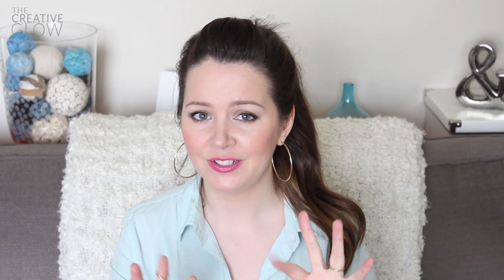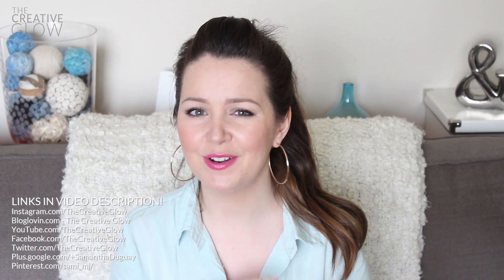Don't forget — if you liked this video, give it a thumbs up below, and don't forget to subscribe to my channel to keep up with all my newest videos. You can also come find me on Facebook, Twitter, and a bunch of other places — all those links are in the description. If you have any comments or questions, leave those in the comment section. I hope you guys have an awesome day and I'll see you in my next video — bye!